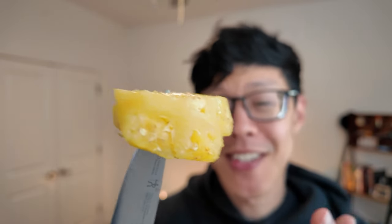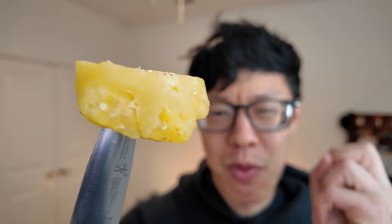Pineapple fact: pineapple is actually a source of bromelain, a digestive enzyme that's responsible for breaking down protein — which is what you and I are made of. While you're enjoying that nice juicy slice of pineapple, it's also enjoying you.